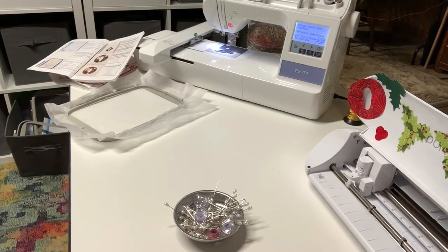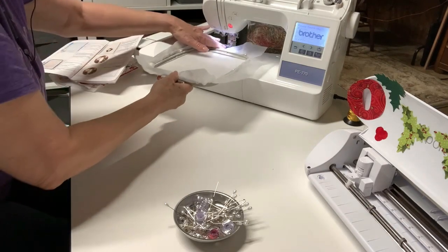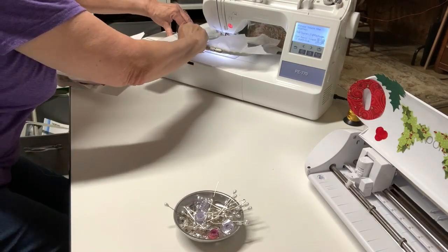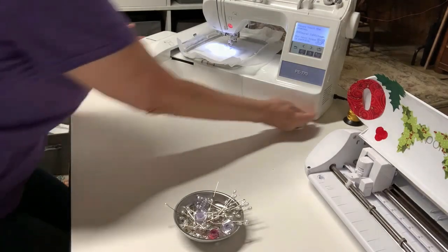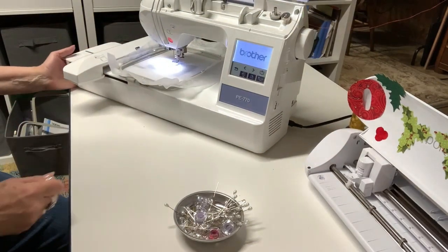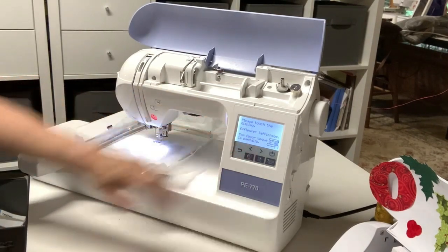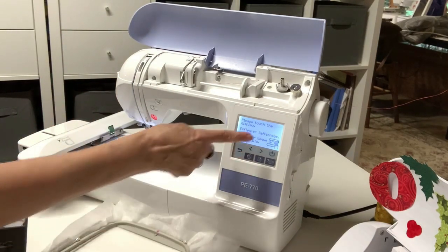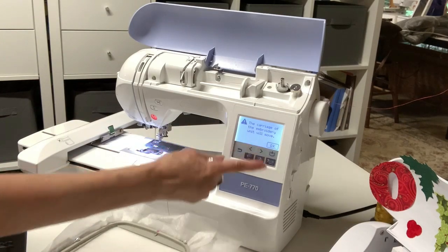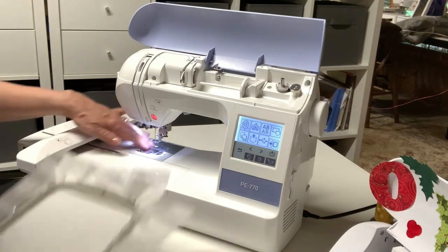I've got to get my thumb drive out because I did go ahead and put the embroidery file on here. I'm going to pull this towards me so you can see it more easily. When I turn my machine on, I have to hit this little button right there first - it says the carriage of the embroidery unit will move, so I'll say okay. You can't have your hoop in yet while it homes. Now I can put in my hoop.